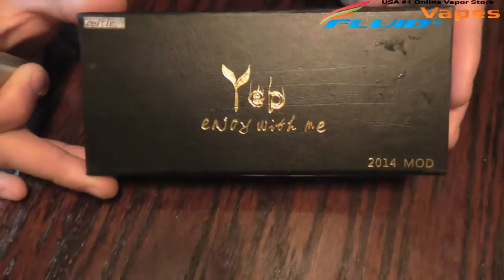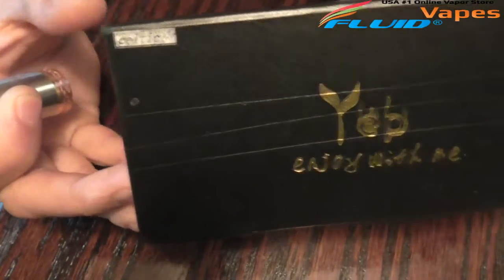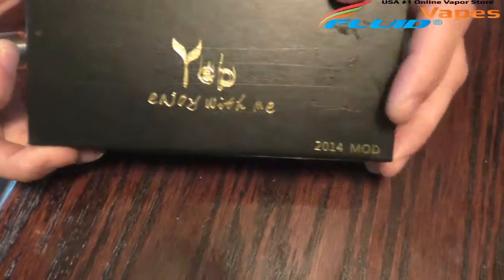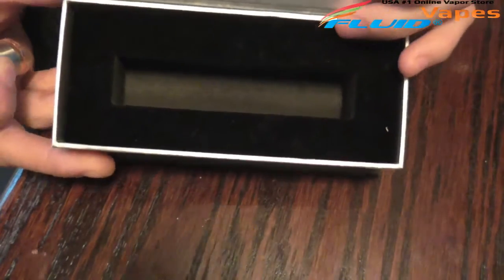Here is the box it came in. I don't know the actual brand of the clone, but you can see it says Celtic Mods right there — that's the manufacturer in China. It says 2014 mod. It's just a magnetic flip box, nothing inside except some insulation, and the mod came in there like that.